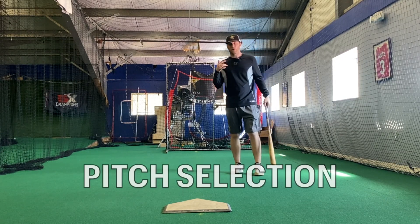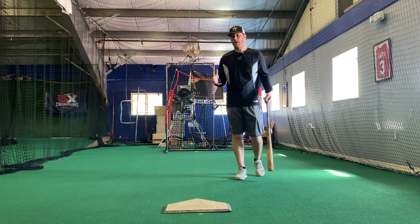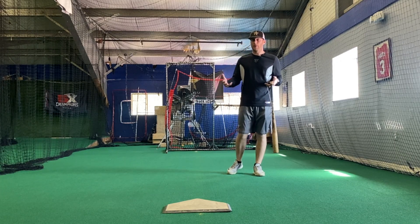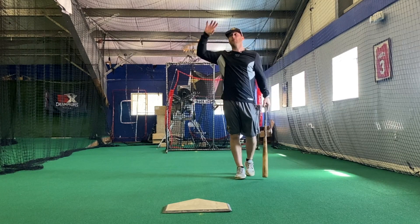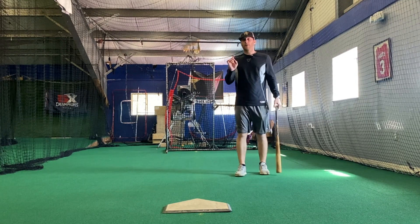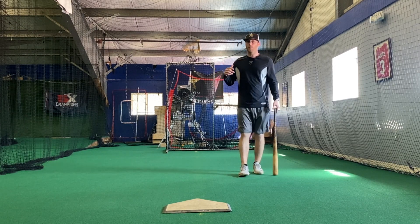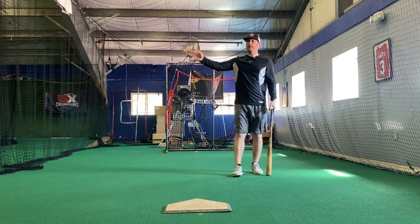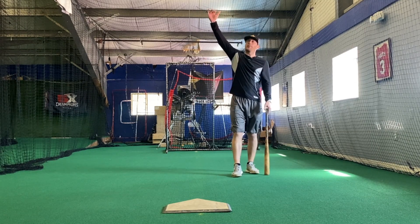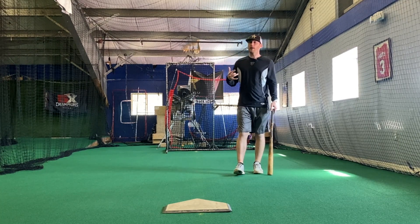The second thing: pitch selection. Did I get a good pitch to hit? One of the first things I was told when I started playing professional baseball is that they would rather me take a bad swing at a good pitch than a good swing at a bad pitch. No matter how good my swing is, if I'm swinging at balls all over the place, I'm going to have a very low chance of success. A lot of times players don't even think about the pitches they swing at — they immediately go to mechanics. Hey, don't drop your shoulder, hey don't step out, when they swung at a ball up here or a ball that bounced 10 feet before the plate.